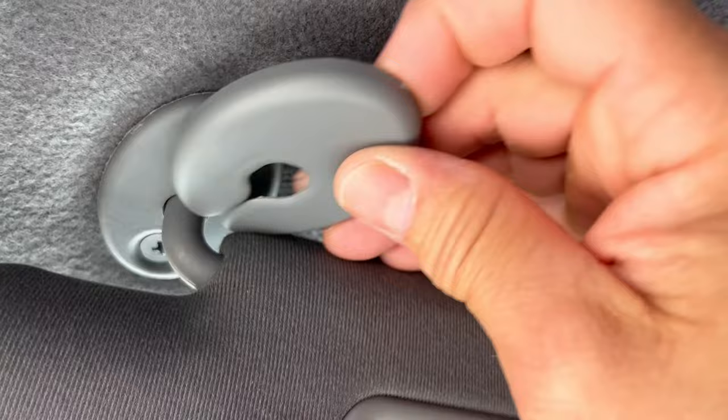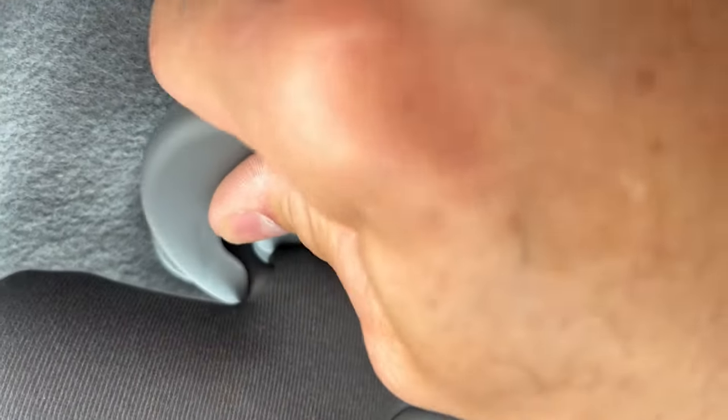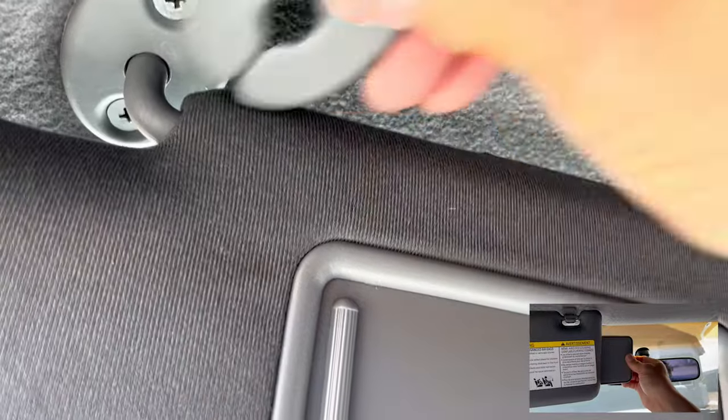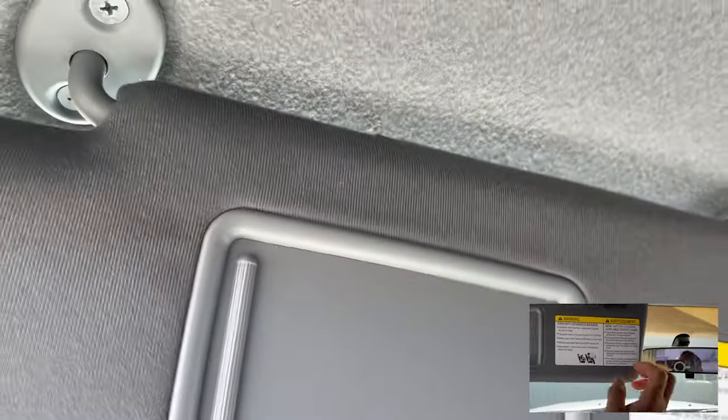If you want, you can put the sleeve back over it, but I don't really care for the sleeve so I'm just going to leave it like that. You can put it back over there if you prefer. Other than that, thanks for watching — until next time.